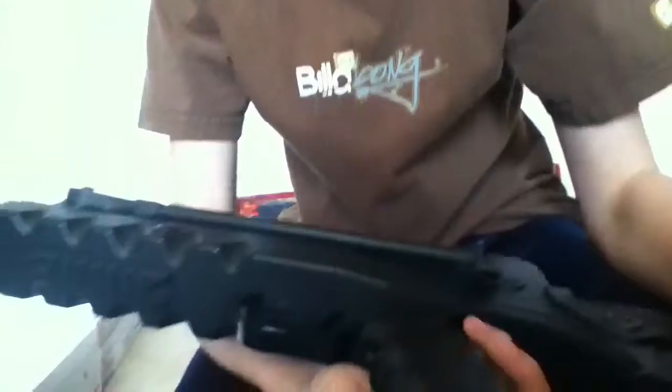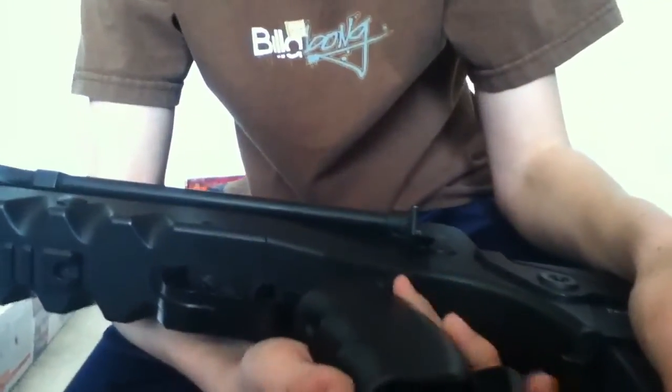The grip I like because it's nice and sturdy, and it's got the finger grooves so it's nice and comfy. And then you fold this down for an extra compartment for ammo or shotgun shells.